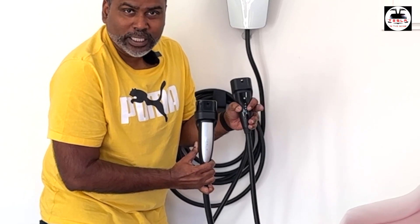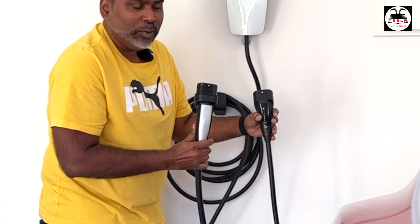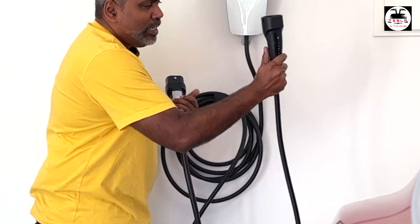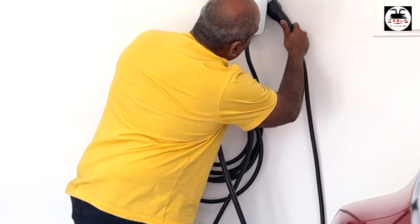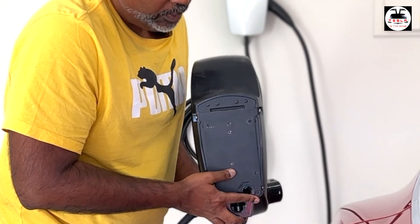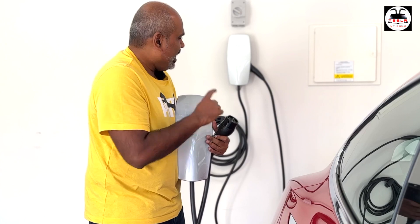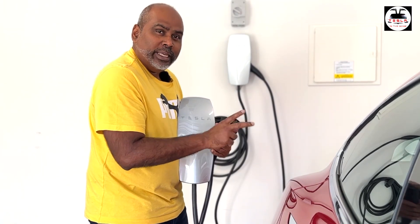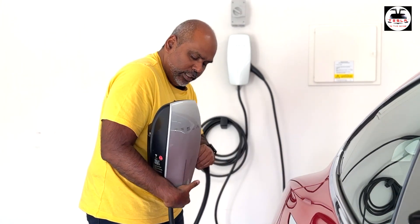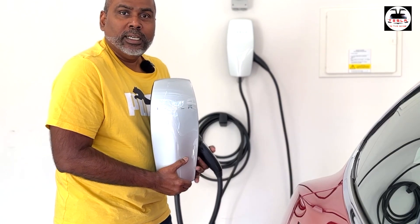The Gen 3 port styling is more in line with the V3 superchargers, while the Gen 2 is more in the style of V2 superchargers. There is a reset button on one side and hooks for the back plate as well. Unfortunately the Gen 2 connectors do not talk to the Gen 3 connectors — so if you want to do a tandem connection it has to be two Gen 3 units; it is not backwards compatible. The process to get other non-Tesla cars to work is also slightly different on the Gen 3 wall charger.